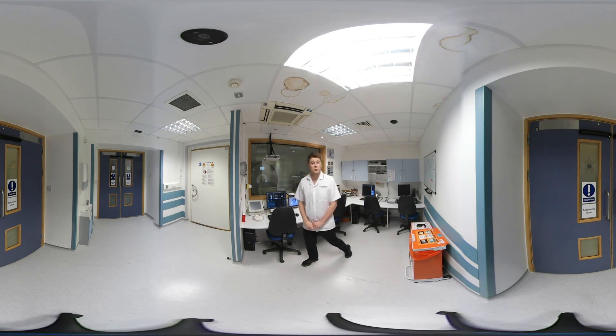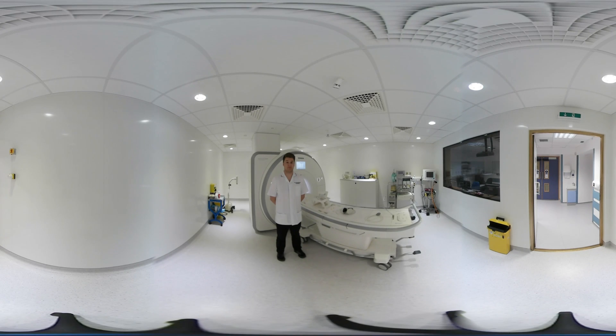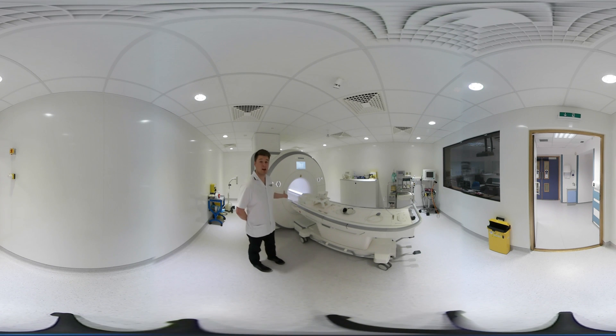It's very important to keep very still whilst you're in the scanner. Welcome to the scan room. This is the actual MRI scanner that will take your scan whilst you're here with us.